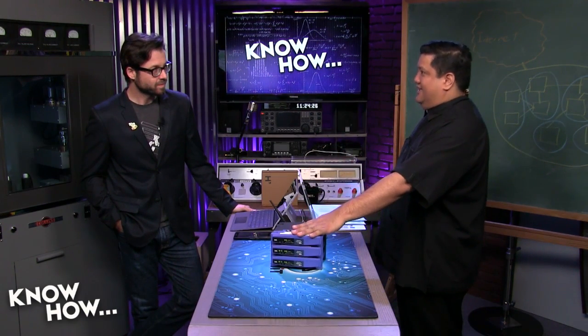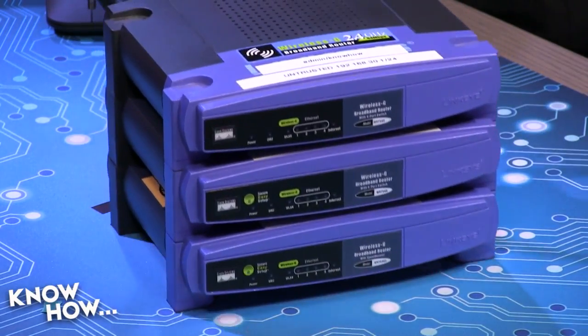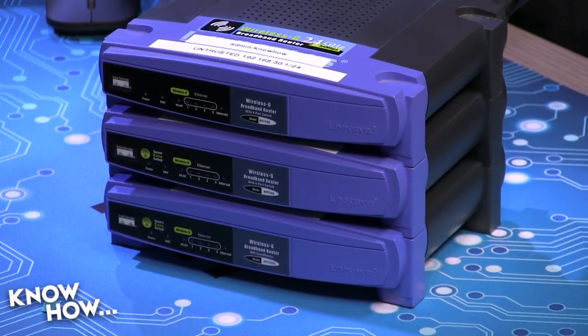I think I had like 16 of them sitting in a closet. I still have them in active deployment, but it doesn't have to be WRT54Gs — it could be any router that you have hanging around. We need at least three.